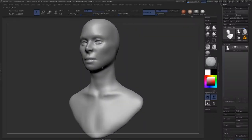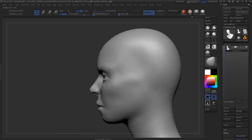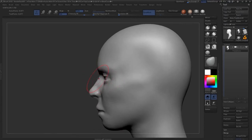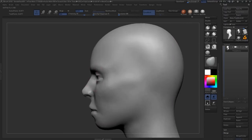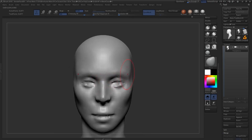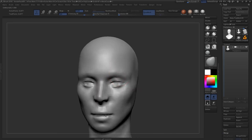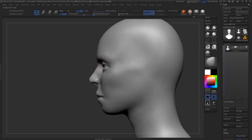All right, second chapter. In this one we're going to be refining and establishing the features a little bit more, going into a little more detail, just starting to work up parts of the character. We don't want to go too far yet — taking it slow, making sure that we don't add things that are unnecessary or that we get too attached to.